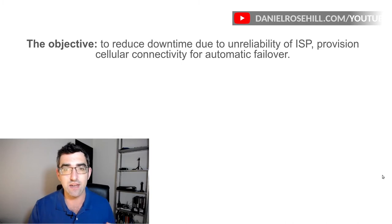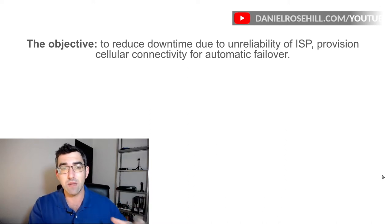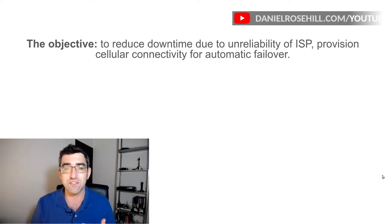A question I put in my blog is: why couldn't you just use a hotspot or a MiFi? The answer is that this has many advantages. The way I've networked this, it provides backup connectivity for every single device in the house — including wired devices and wireless devices. This also happens automatically, so you don't need to jump onto a cellular network and jump back. The load balancer will handle all of this automatically.